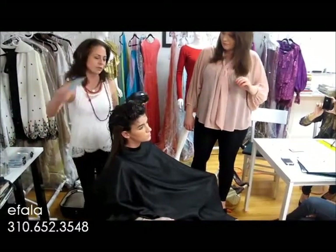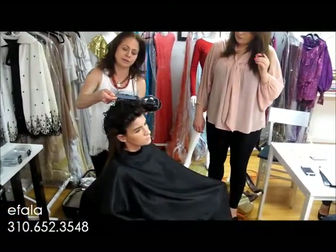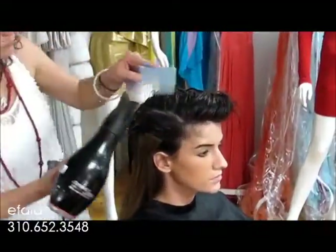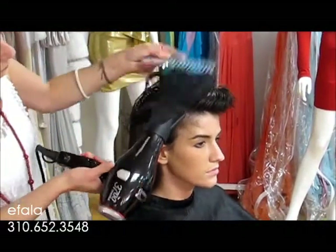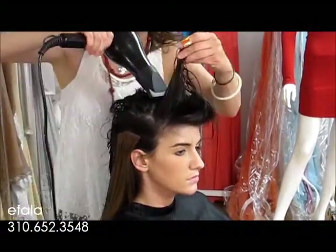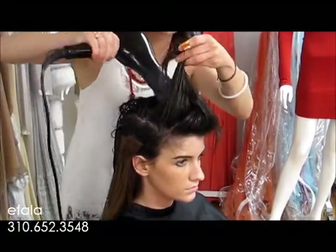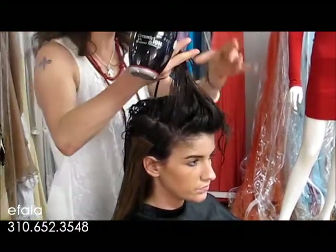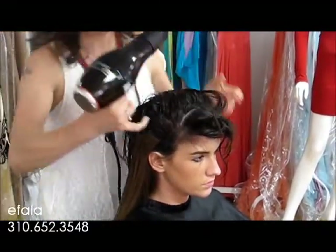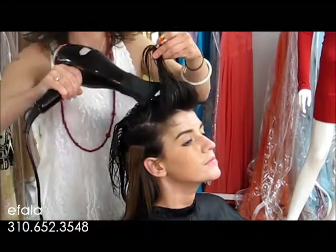You can also work with the comb — we call this a stretch dry. It gives a little extra tension. You can notice this hair is still very wet. You can see how it looks — the front is really good.